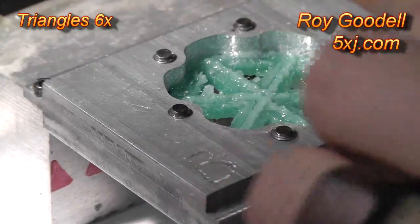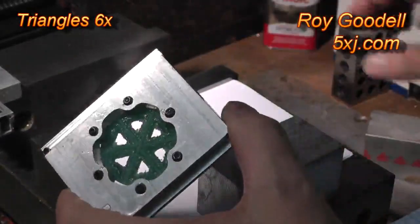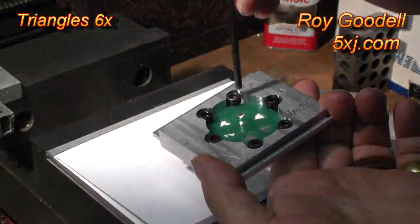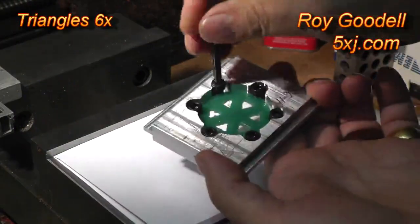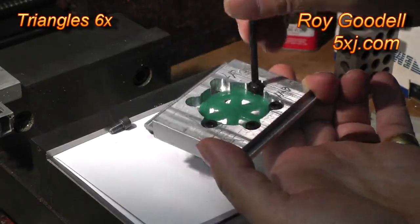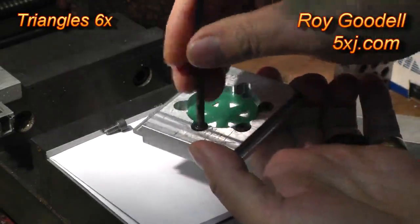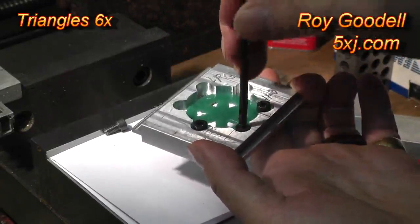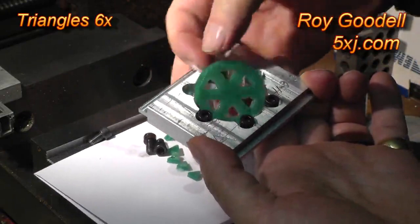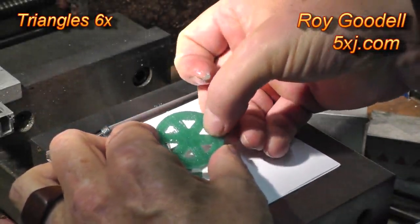Now let's see if I can get the big ones out. I think I'm going to do those by hand — hold on here. I'm going to take this out and pull this out. There we go. There we go.